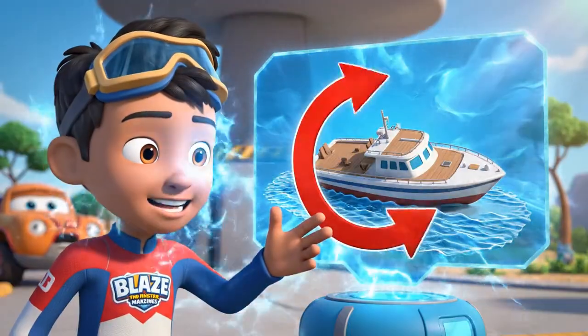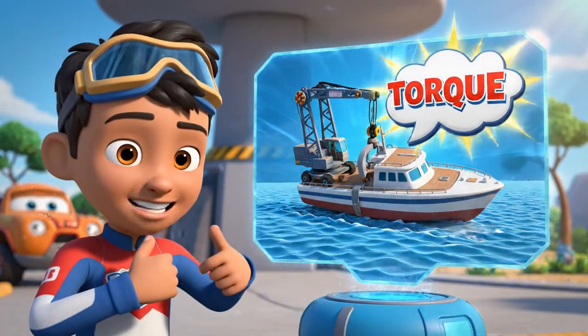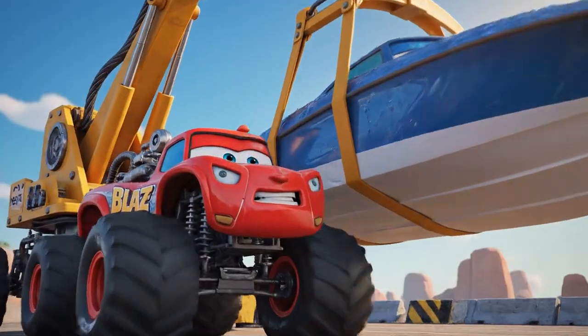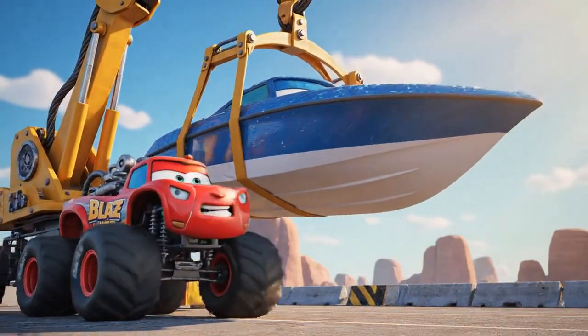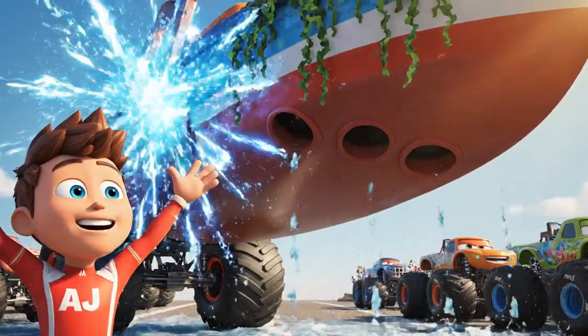Great job, Blaze. But the boat is still upside down. To fix it, you have to twist and turn it. That turning force is called torque. Here goes the torque. Slow and steady. 180 degrees. The torque worked! The boat is right side up.